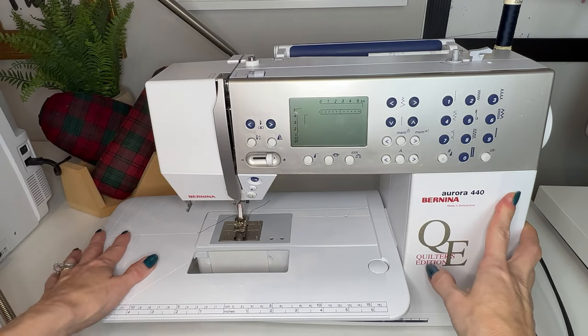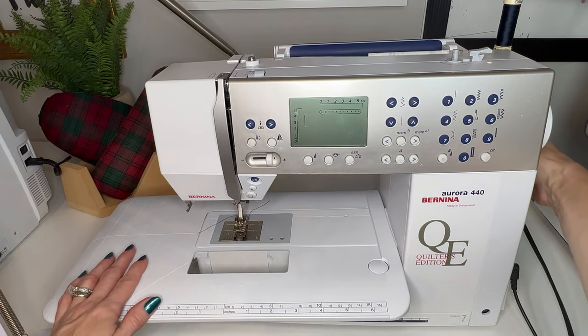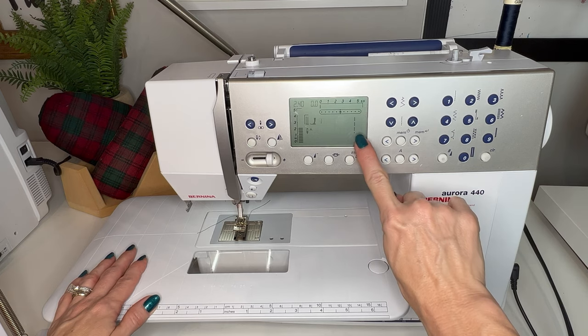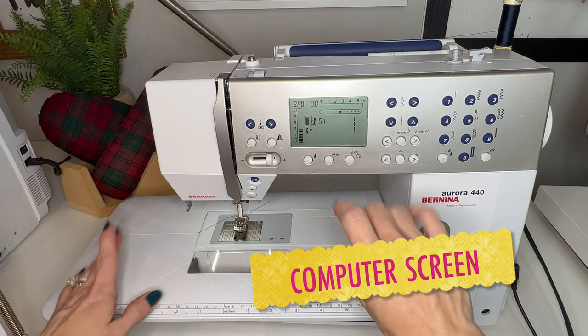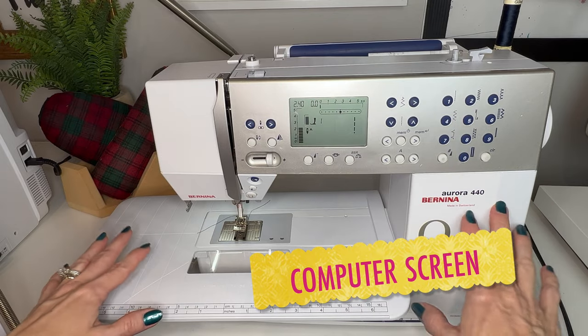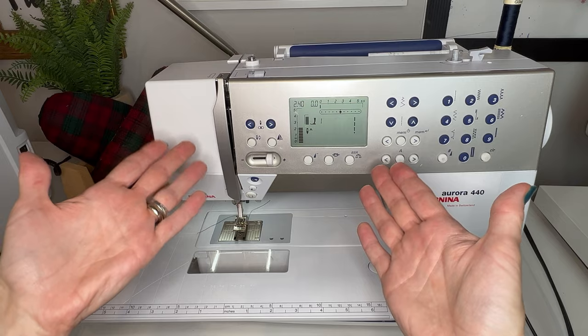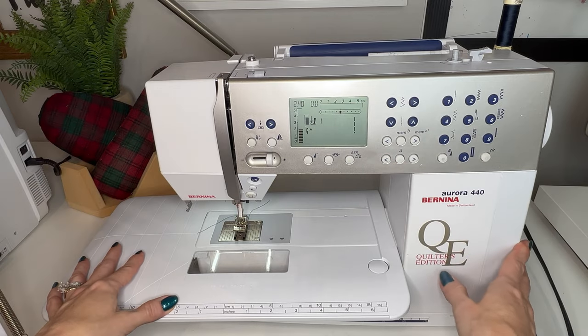This machine is a computerized machine, and when I turn it on with the power switch on the side, you'll notice that the computer screen comes to life and it has some of the settings that we saw on the other machine, but they default on this machine because the computer chip is pre-programmed in that way.